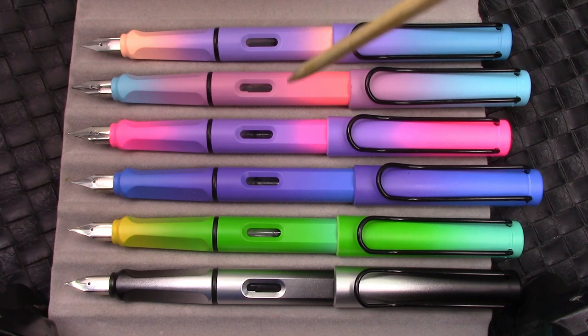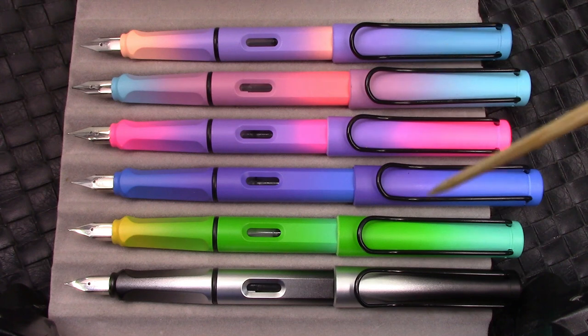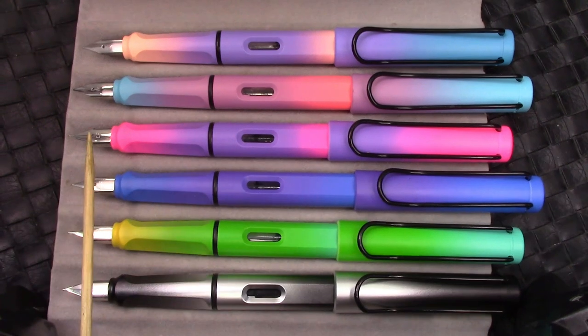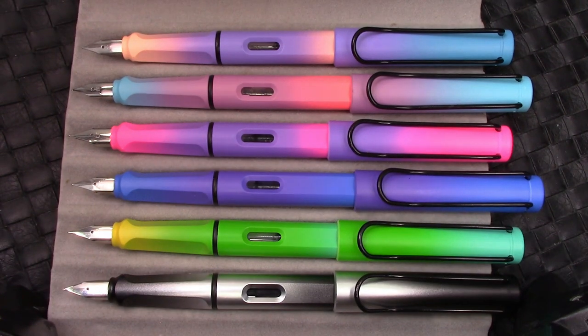You like them to be tight in the very beginning because over time a snap-on cap generally loosens up a little bit. So be prepared if you do investigate these pens for yourself. Those colors are unbelievable. It's a matte finish, except for the black and silver one which is kind of glossy, so it has a different feel than the others.